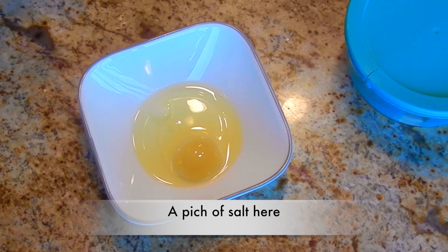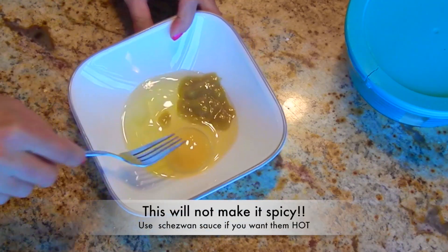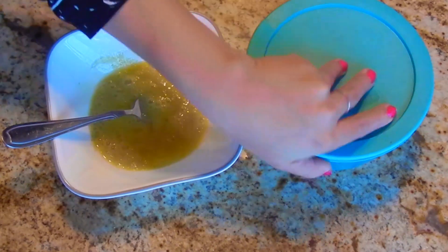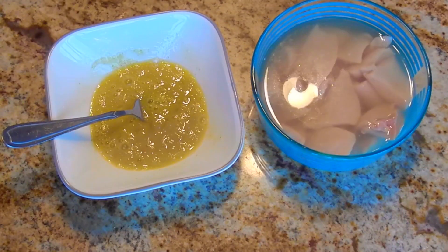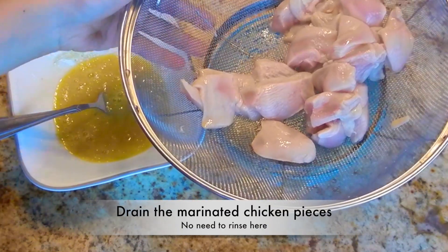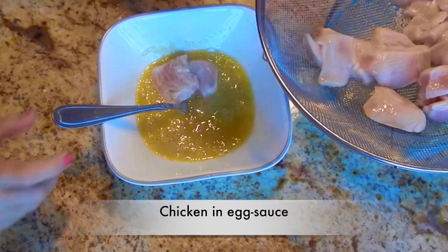After one hour, crack an egg in a bowl. Add chilli sauce or hot sauce, and mix well. The chicken pieces have been marinating for an hour — drain them well and put the marinated chicken pieces in the egg sauce mixture. Mix well.